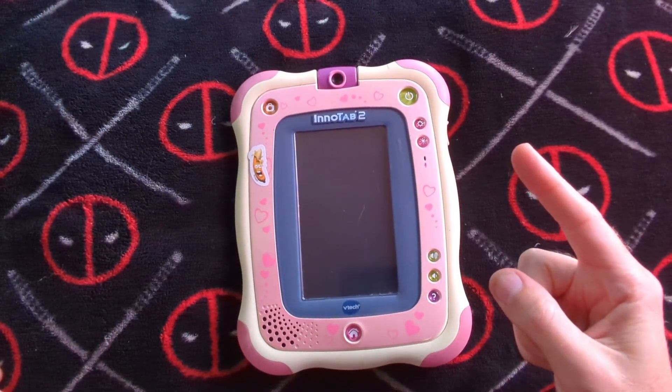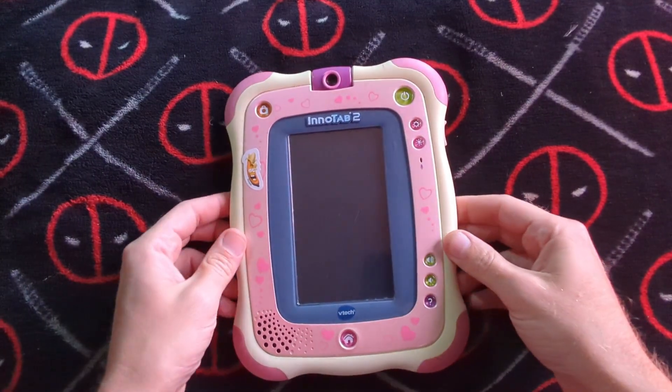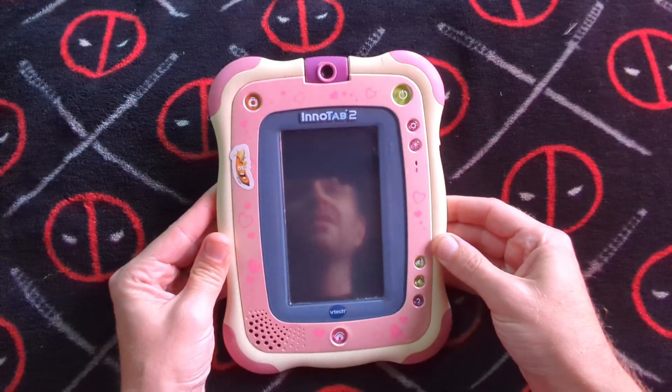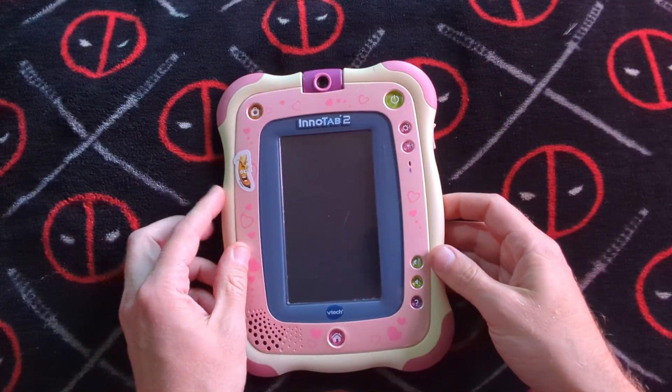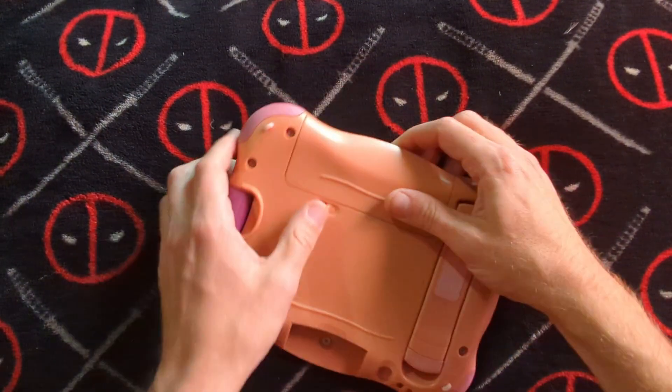Ladies and gentlemen, how's it going? Once again, I'm Ned from NASTAC, otherwise known as your friendly neighborhood basement dweller. Don't worry, ma'am, I am from the internet. Today, we're just going to be doing a teardown. Anyways, the Initab 2 — interesting piece of technology, lots of fun for everyone.